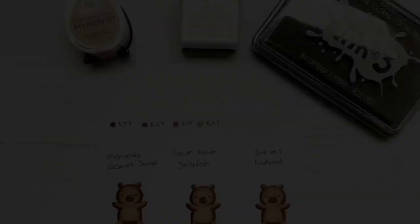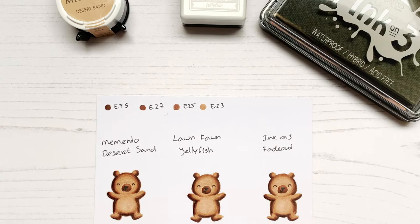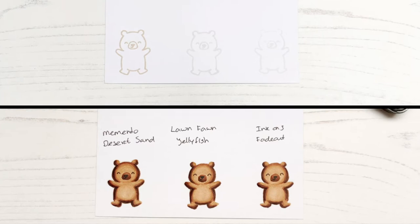Memento Desert Sand ink is a light brown ink, and it is a little bit lighter than the Crunchy Leaf ink from Lanfan, so you could also use this for no-line colouring, but you might still see the ink through your colouring. You can definitely use it in case you are colouring a brown bear.